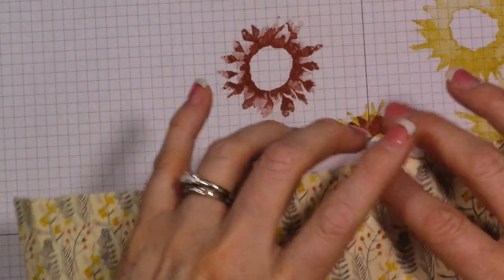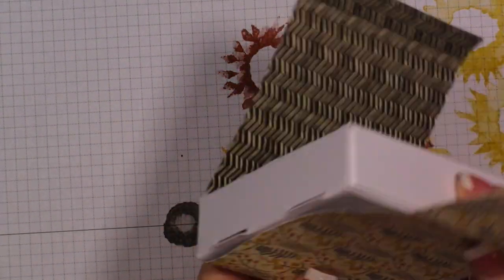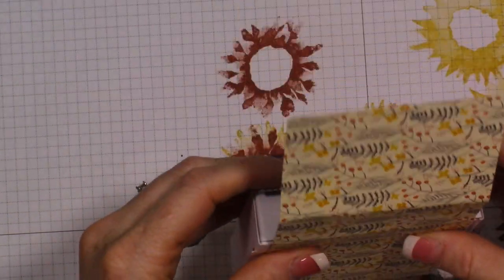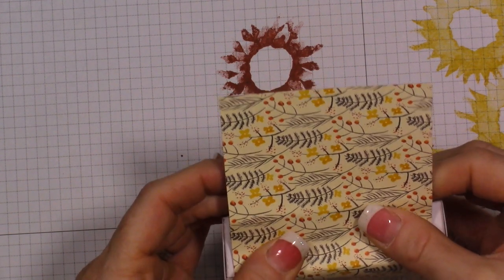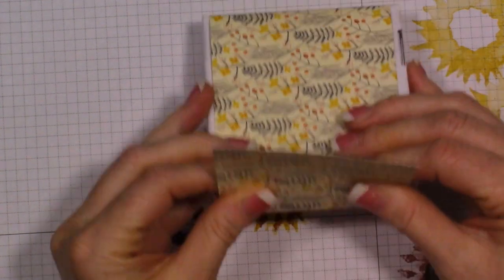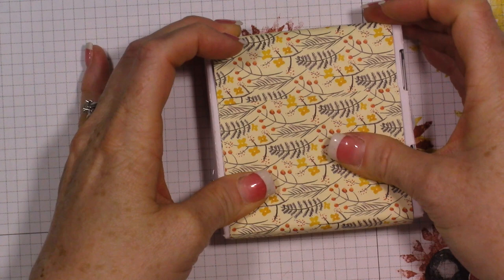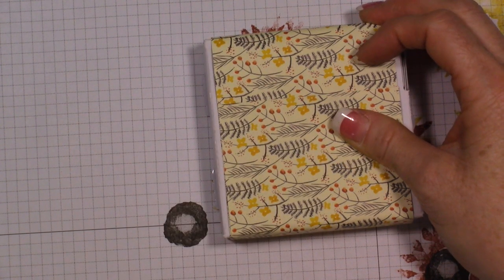I want to make a little belly band so that it can be pulled off and then the cards will go in the front. I've just picked another piece of that designer paper and cut it at three inches. Then I'm very tightly wrapping this around the whole box. I could trim a little bit of this paper down but I'm not going to - it's totally fine. Then I just need some tape.